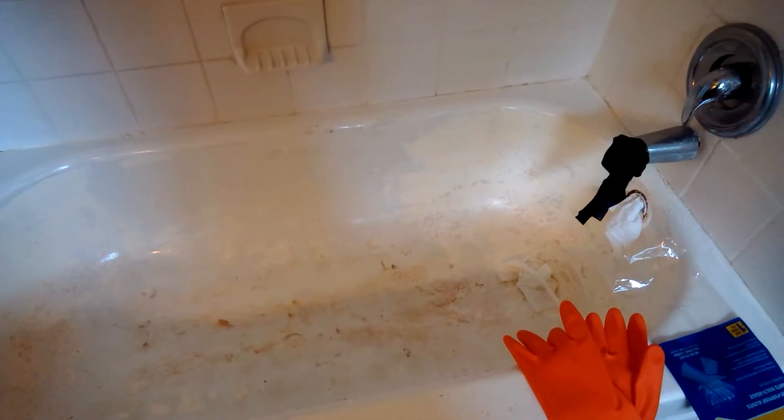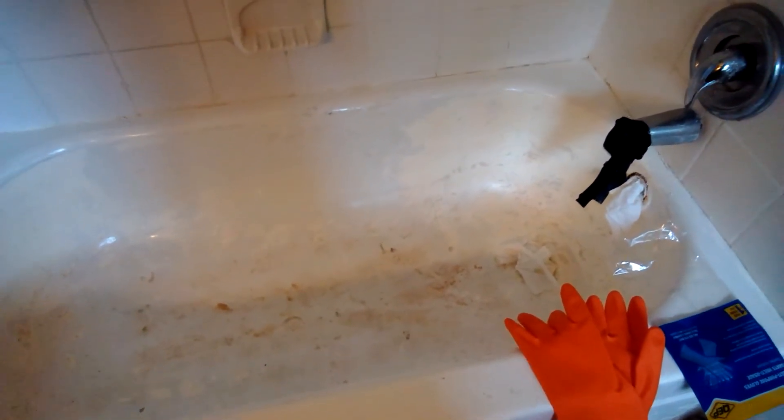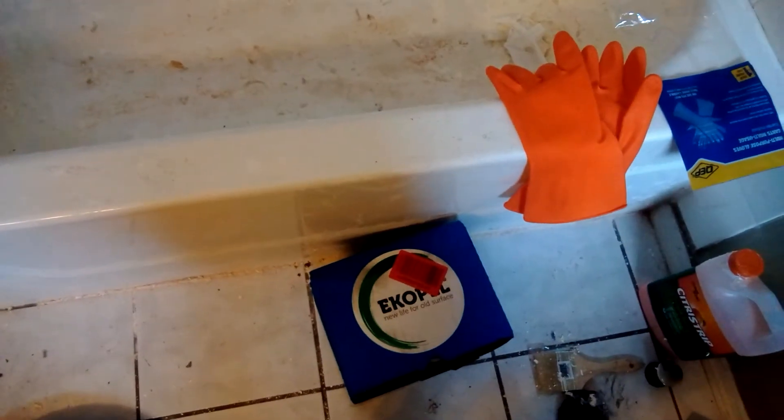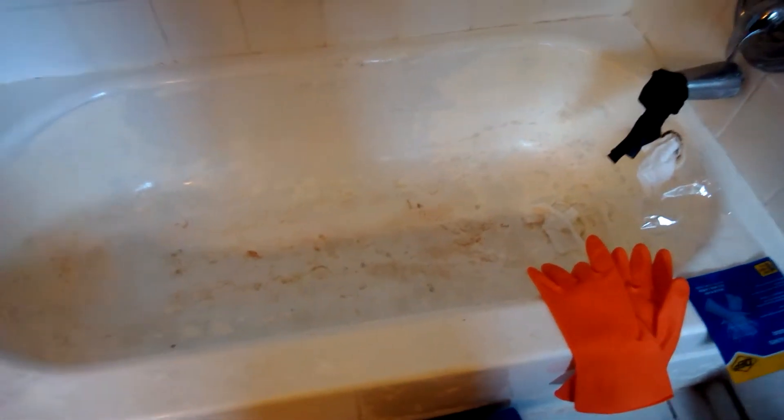I haven't done a video for a while, so I just wanted to show you this project I took on. This bath had marine paint painted over it, and underneath it had a Rust-Oleum paint kit. I decided to use this Extoppel kit — it was about $169, I got it off Amazon. It's an epoxy kit, and I thought it wouldn't be hard to prep the bath.